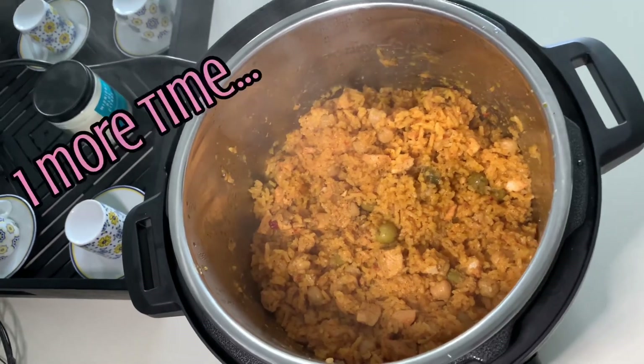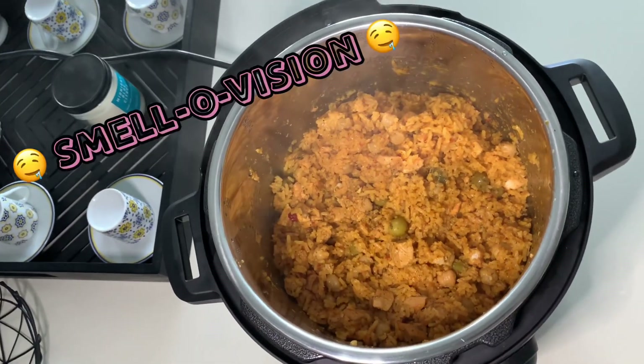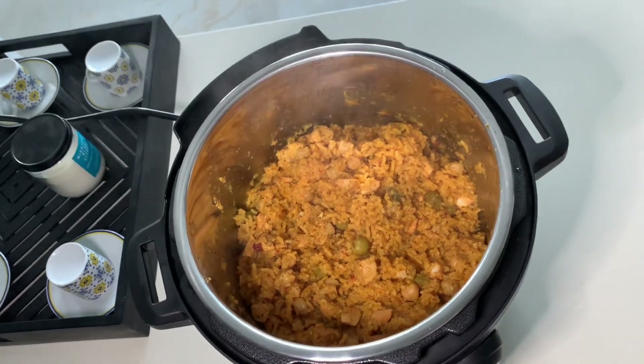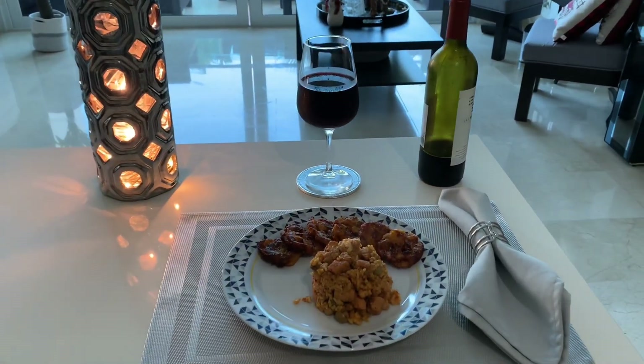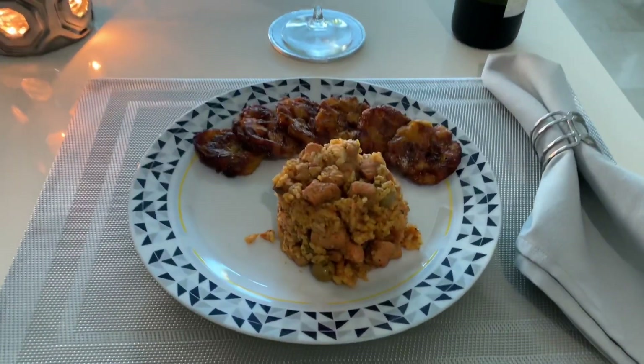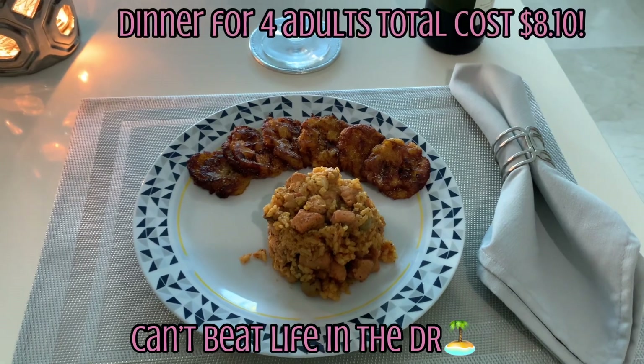If you guys could just smell this — this kitchen smells delicious. And remember, we did this dinner for about four to six people for only $8.10 total. So you just cannot beat life out here in the Caribbean. This is why we moved, and if you're thinking about moving to the DR, consider this.